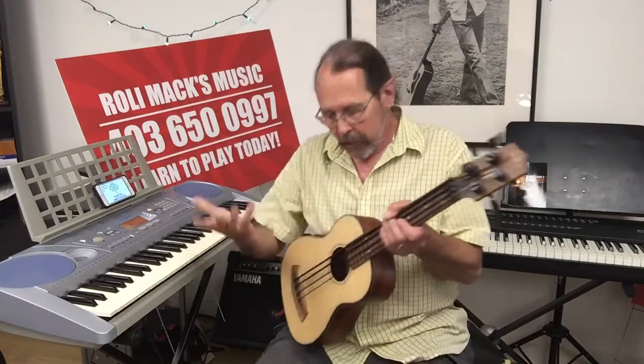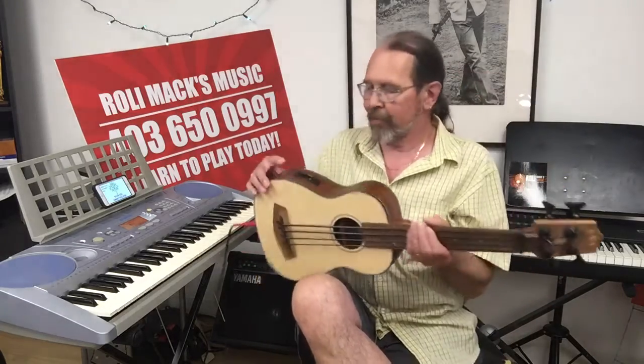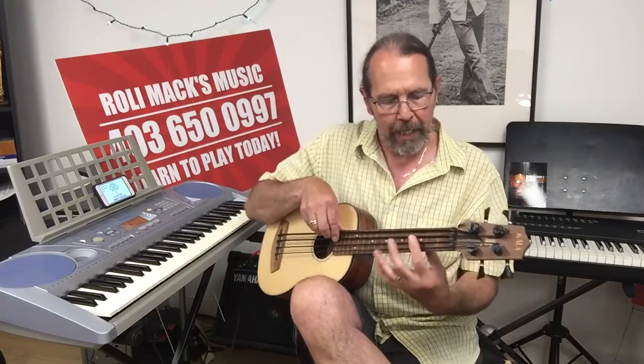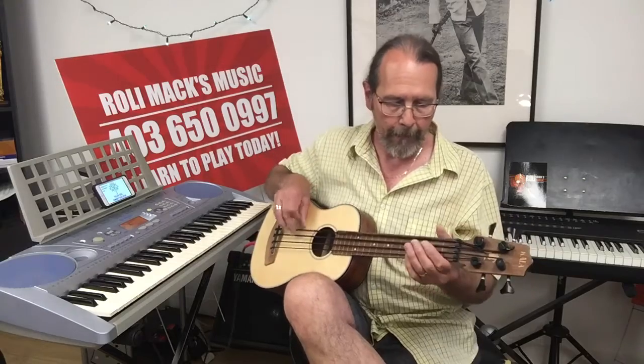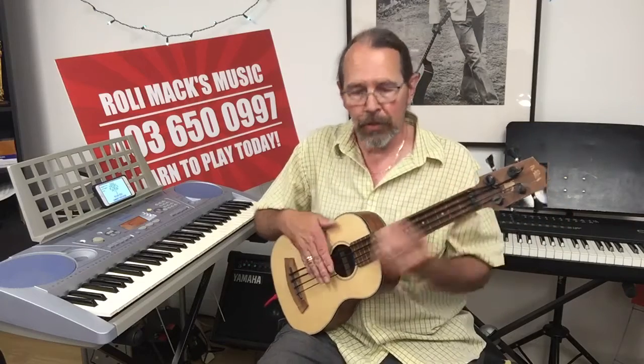Now we're going to look at an instrument you wouldn't guess would be a popular bass instrument — it's actually just becoming popular now in the 21st century. That is the bass ukulele, or the U-bass. Just like the acoustic bass guitar, you need the fancy electronics to make it sound good. This U-bass has really rubbery strings, and this particular one is fretless, so it sounds a lot like the big upright bass even though it's a tiny little instrument. The advantage is that it's very easy to carry around, and for a small instrument, it's got a very big sound.